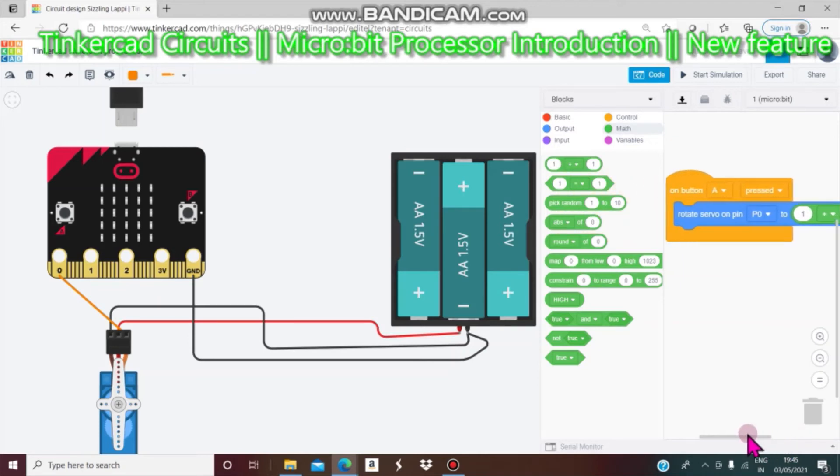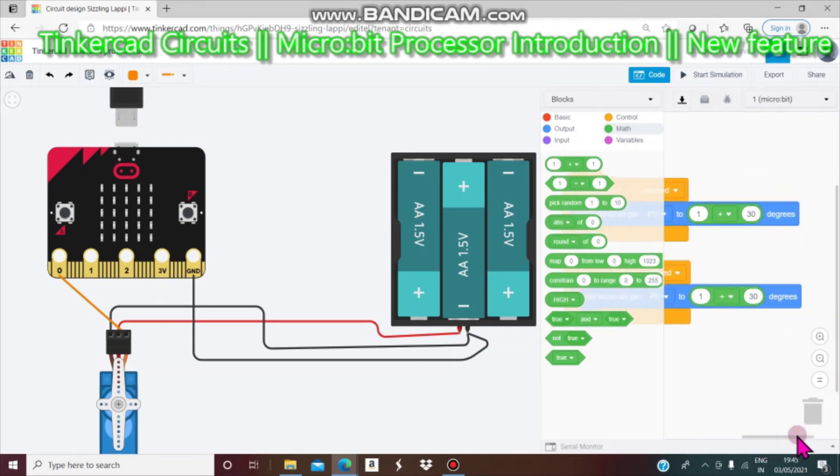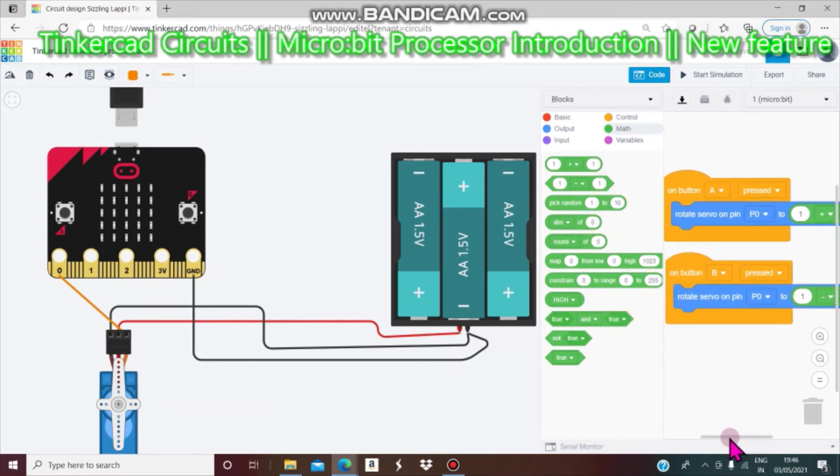Plus means it will increase, so it will go left. Next we are going to duplicate this block rather than doing it again from scratch. Now, we don't just click Start Simulation because we need to send it to B as well. When button A rotates 30 degrees left, we want button B to rotate it 30 degrees back — so we send it to minus 30 because it has to rotate right back to its original position.